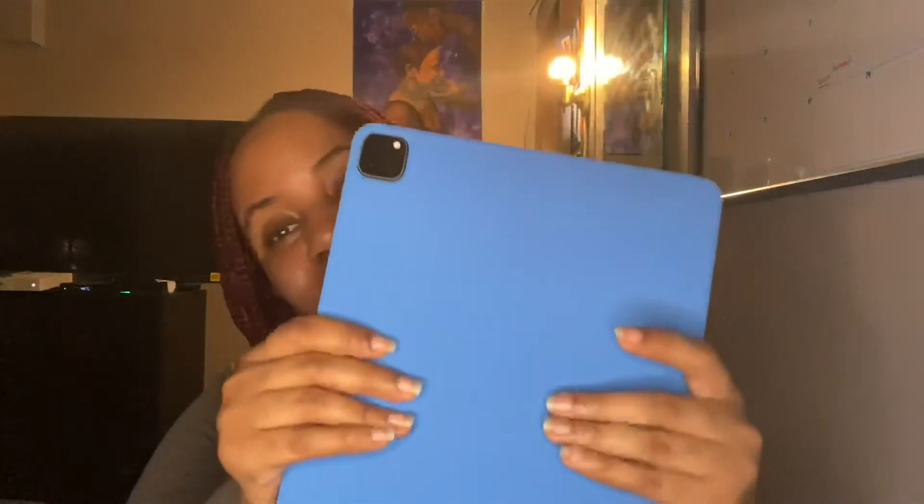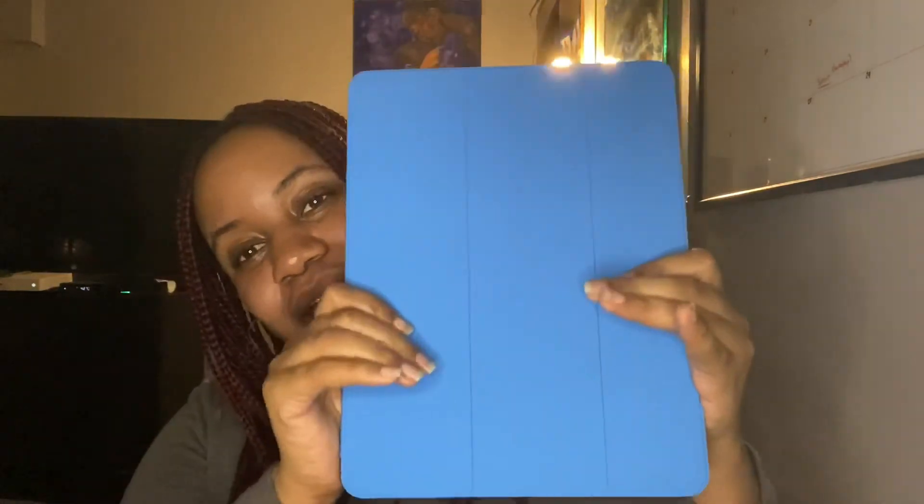In my last video I told you guys I was waiting for my iPad case to come, and it did come. I got the blue folio case for my iPad and this is what it looks like — it's really nice, it's smooth. I will be playing with my Apple Pencil a whole lot. I'm really looking forward to using the GoodNotes app, and I hope you guys enjoyed this quick unboxing because I did.